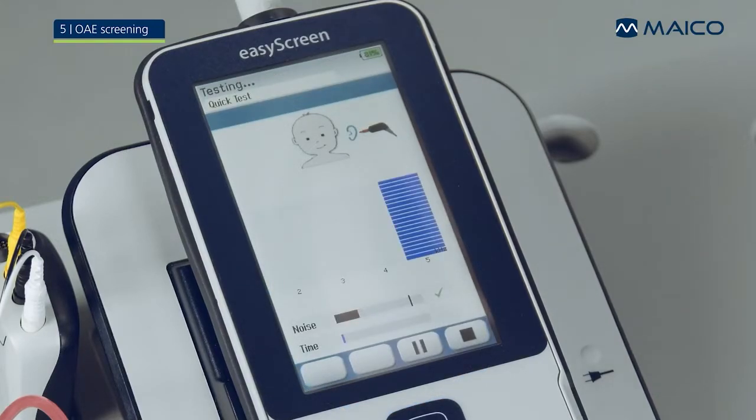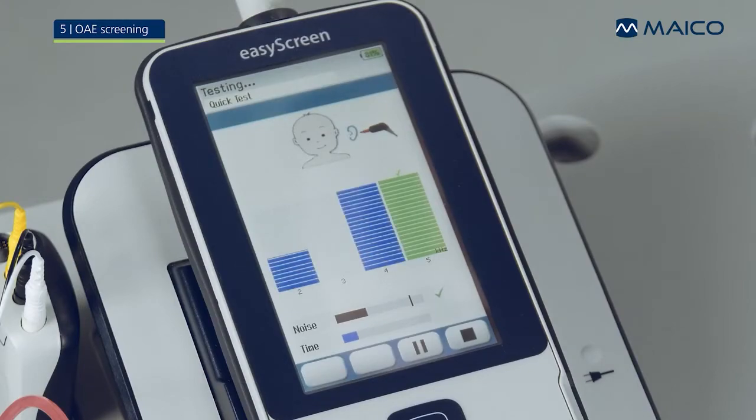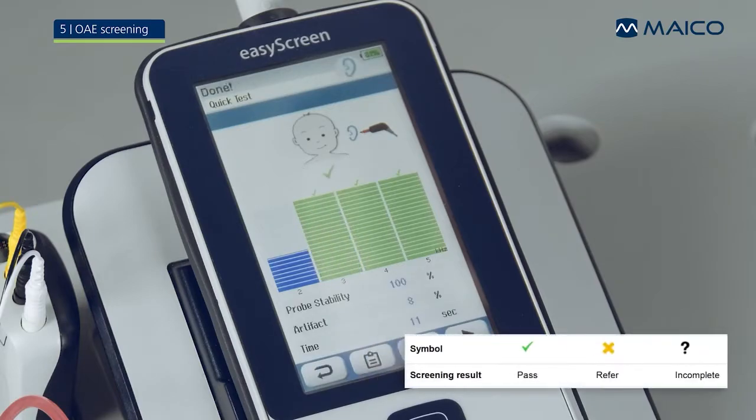Vertical bars for each test frequency display as the measurement progresses. The bars will be blue for a left ear test and red for a right ear test. If a frequency is passed, the bar will turn green and a check mark will be displayed above. After the screening is completed, the result will be displayed.